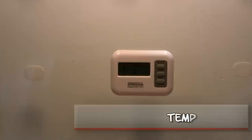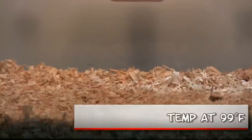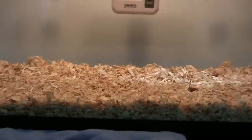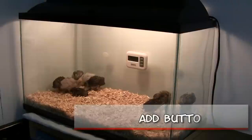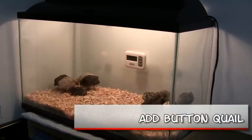Keep the temperature at about 99 degrees Fahrenheit for the first couple of weeks. Then you can reduce it — for every week you can reduce it about five degrees. After you're done adjusting the temperature, you can add your button quail.